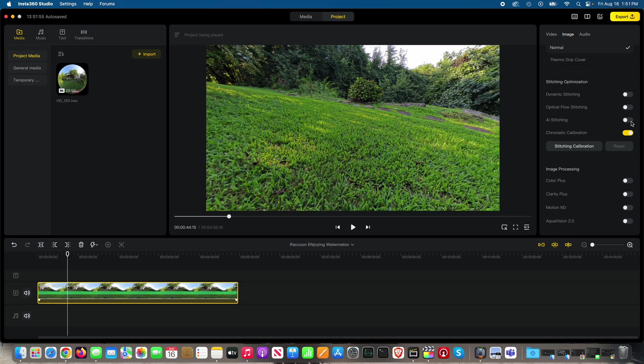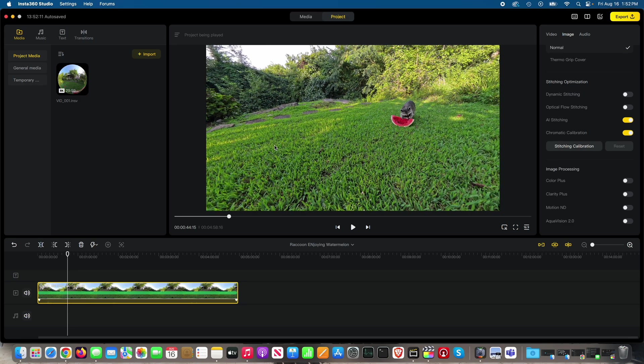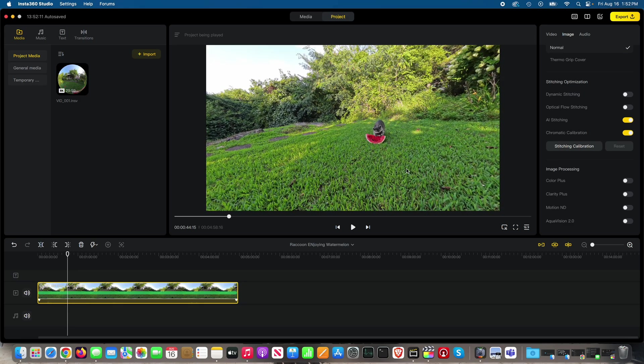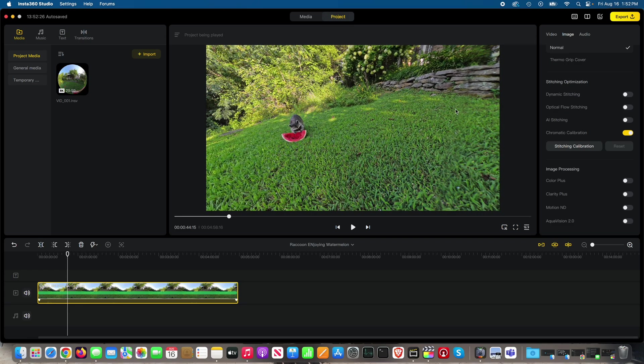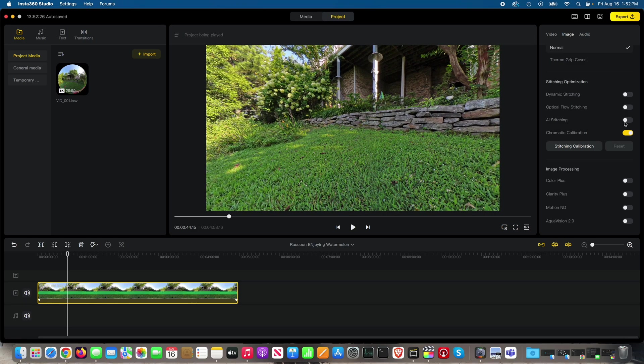If you don't know where your stitch is, that's a good thing because it's doing a good job hiding it. But if you don't know where it is, you can toggle one of these settings on and off and look for motion. With AI stitching on, if I go over to George Cooney and toggle AI stitching on and off, throughout this entire field of view there's no visible difference. But when I go over to the stitch area and toggle it on and off, there's a visible difference because it's handling the stitching.